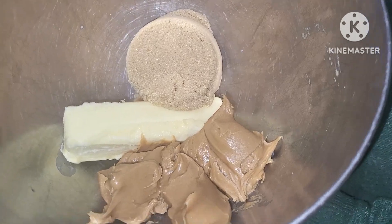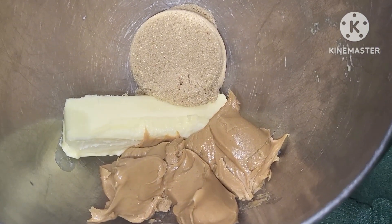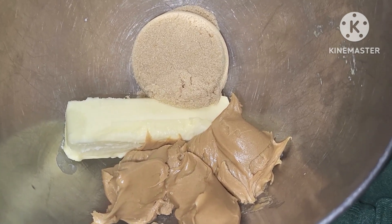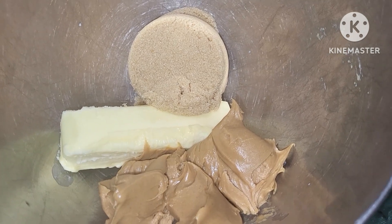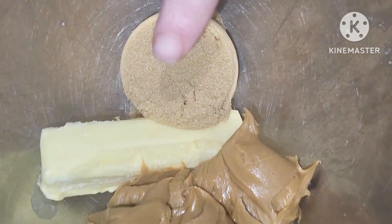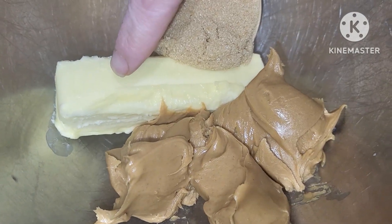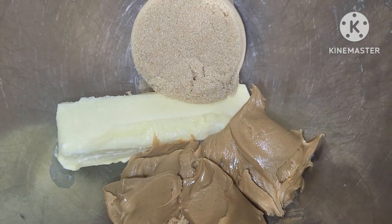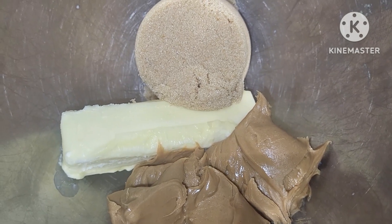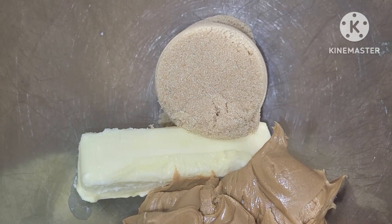We are going to make one of my family's favorite Christmas cookies — the peanut butter blossom cookies, we just call them peanut butter cookies. I have one cup of brown sugar, one stick of butter, and a half cup of creamy peanut butter. We're just going to blend this up with the KitchenAid and then we'll add in the rest of our ingredients.